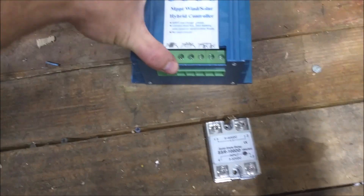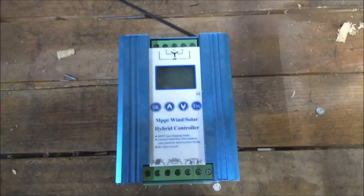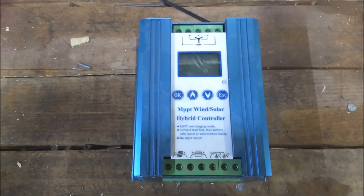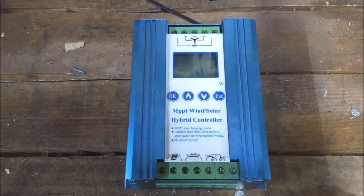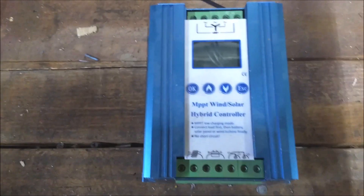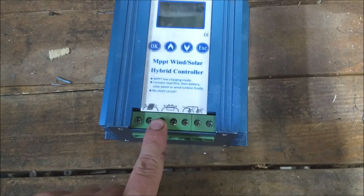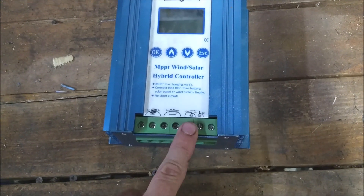We are revisiting this little gadget. This thing was supposed to be a wind turbine controller and it was supposed to work with 24 volts. The issue was that it just kept loading the turbine up more and more — it was like the turbine had the brakes on the entire time. It did not work for that. However, the load switching on it worked properly.